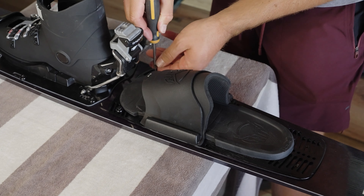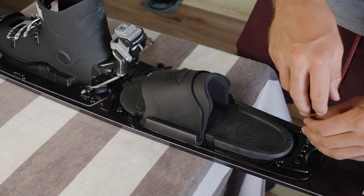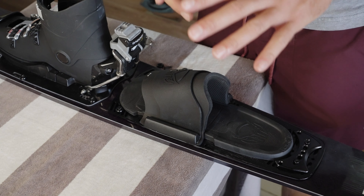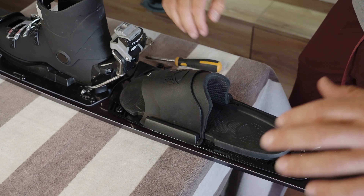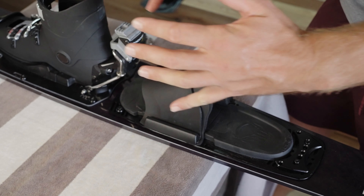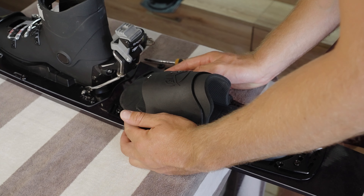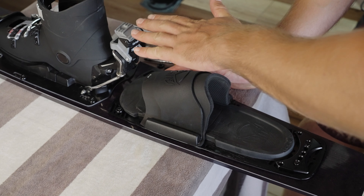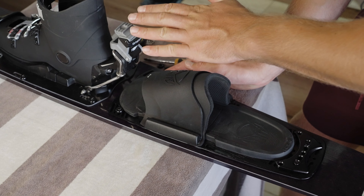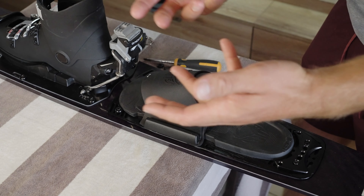Once you reach a number you feel comfortable with, start off by loosely putting in all of your screws. With these rear toe plates — the Animals binding or whatever binding you have on that back foot — we can always twist it a little bit. My preference is to have it straight, as I feel this gives me the most consistent feel. However, a lot of people like to open up their back foot, which can make it a little more comfortable on the hip and allow a more powerful position.